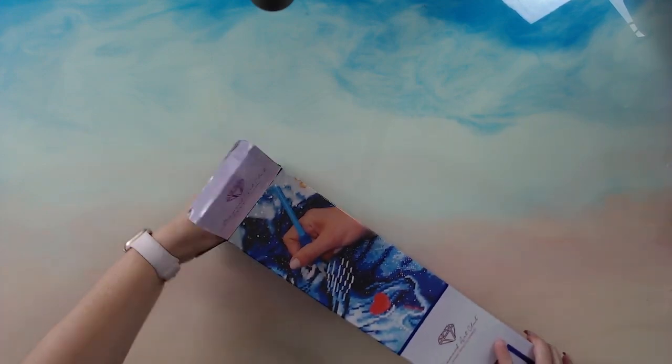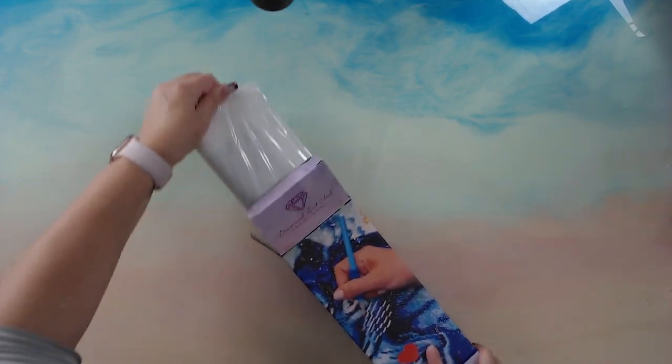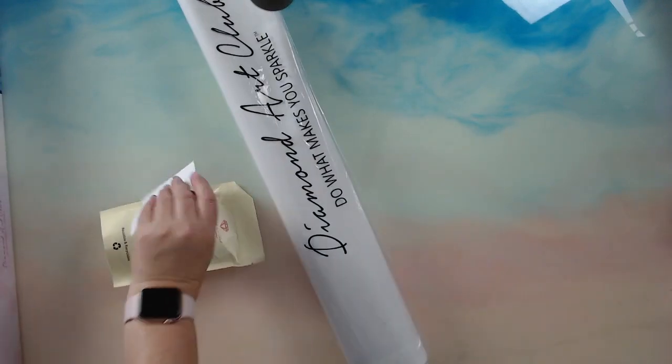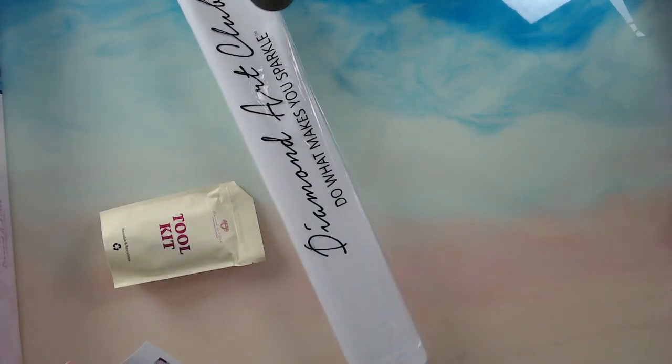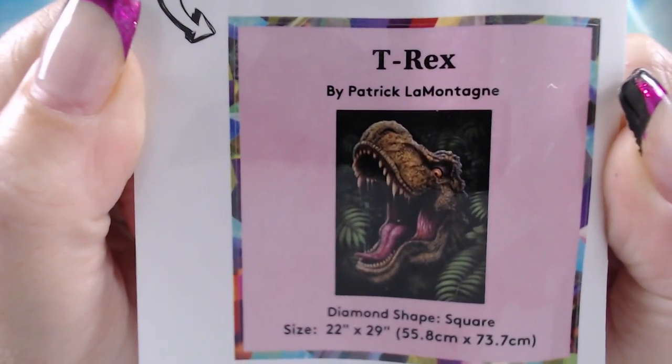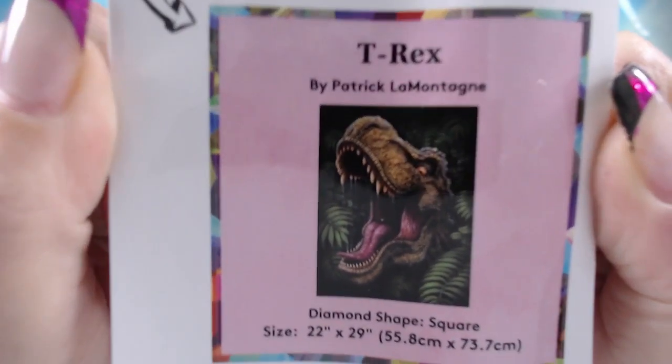Right, let's get this out of the box. This is a square. It's got ABs and - apologies while I pull this up - 43 colors and three Aurora Borealis. So let's have a quick look at the image - if I bring this right up nice and close and personal. My grandson is a massive, massive dinosaur fan.